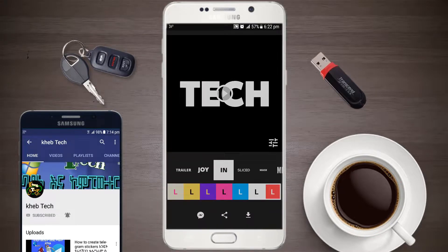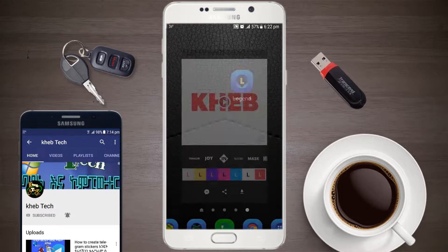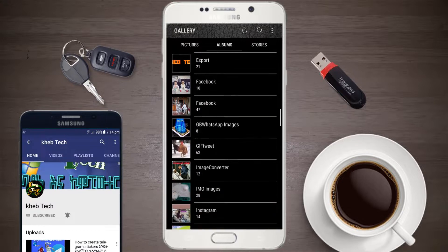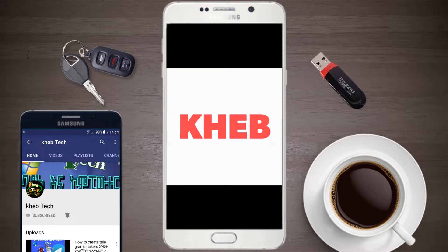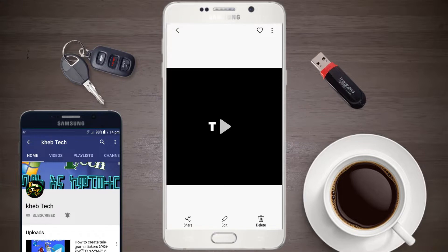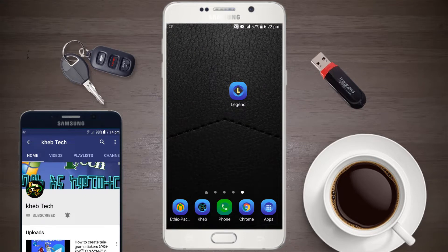If you want to save it, I will save it. You have a legend — you can save the video. This one can be saved. You can save the video. If you like the video, share it. Bye!